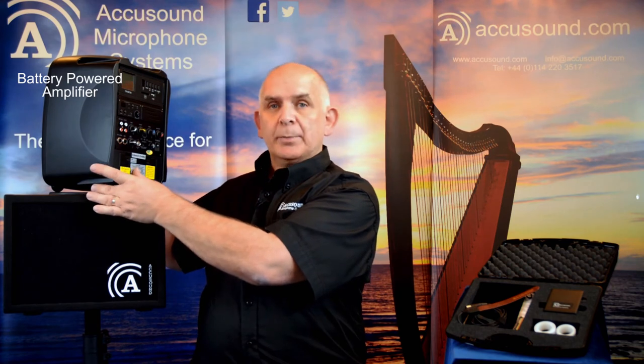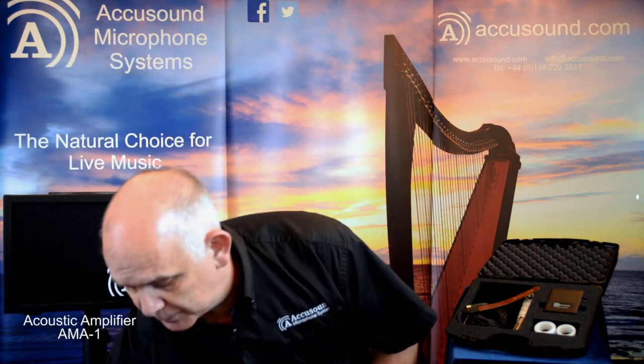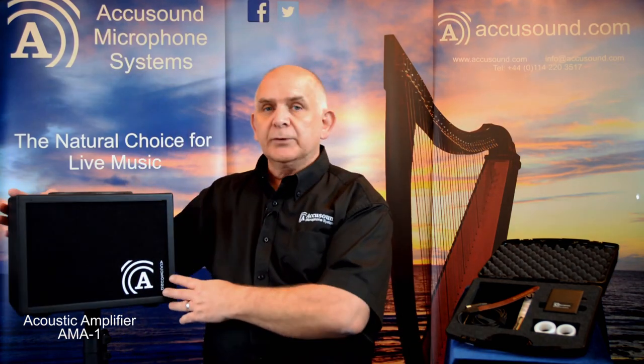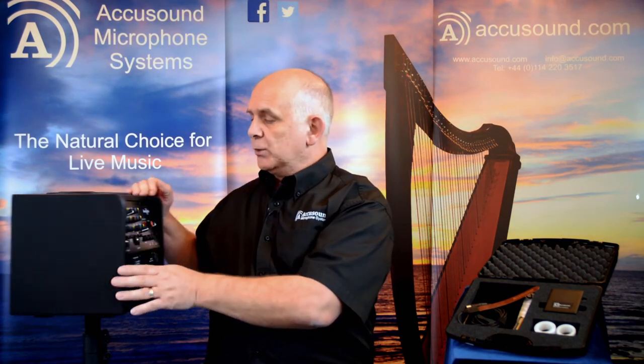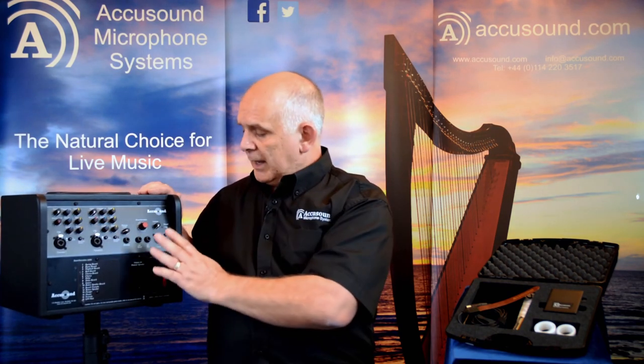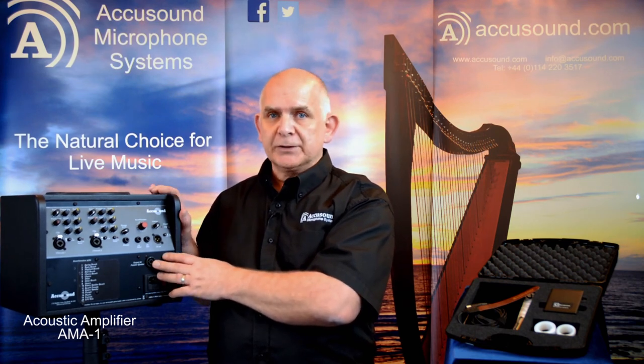That's our battery compact unit. We also have our standard amplifier which we've had for a number of years and is a really good seller. This is mains powered. It has two input channels on the back and auxiliary outputs so you can feed other loudspeakers at the same time.